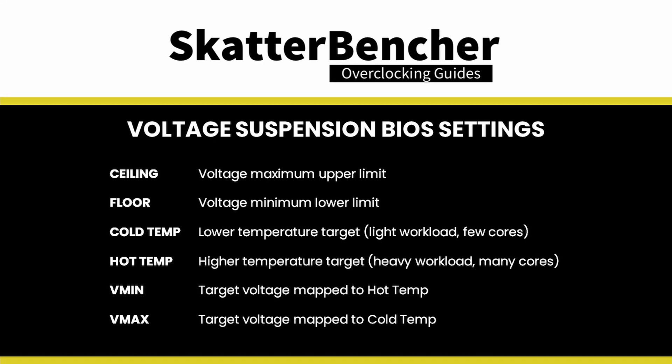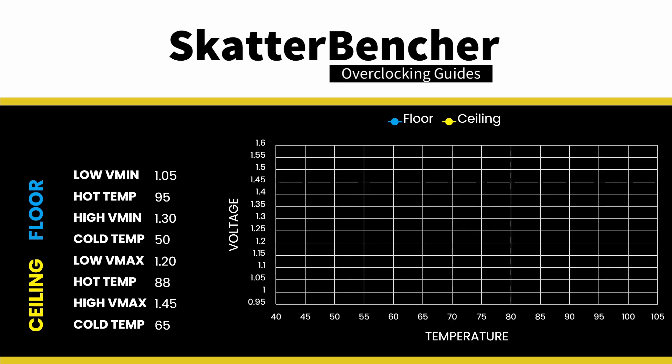Here's what it boils down to. Ceiling values determine the maximum upper limit of allowed voltage. Floor values determine the minimum lower limit. Cold temp sets the lower temperature target, typically meaning light workloads with few cores active. Hot temp sets the upper temperature target, typically meaning heavy multi-threaded workloads with all cores active. Min voltages are mapped against hot temp targets and max voltages against cold temp targets. This creates a linearly scaling curve for voltage as a function of temperature.